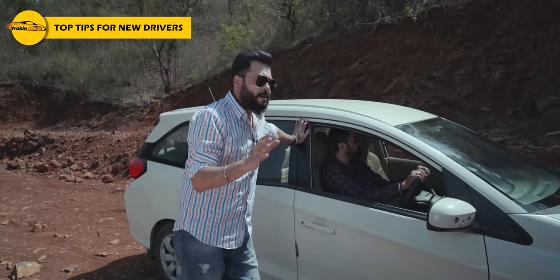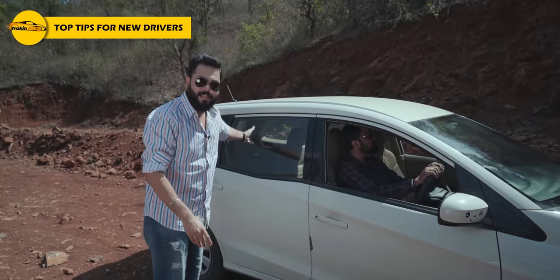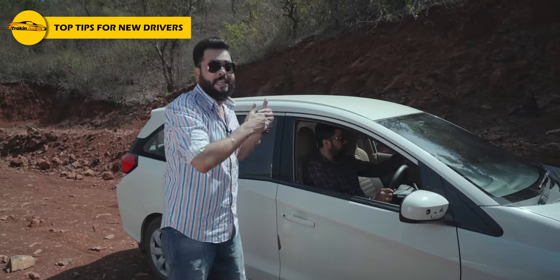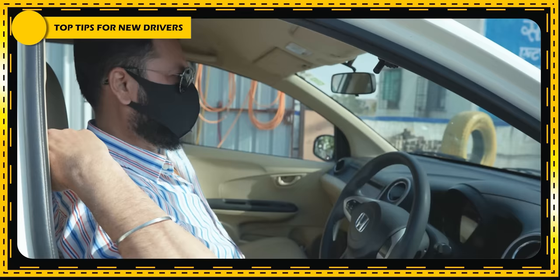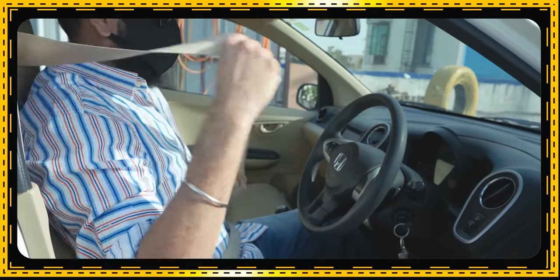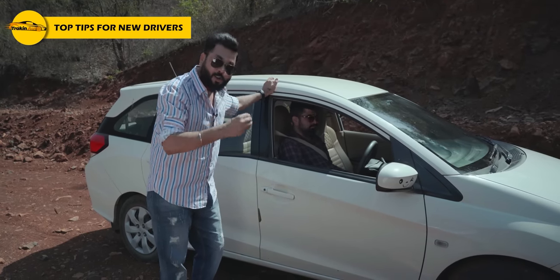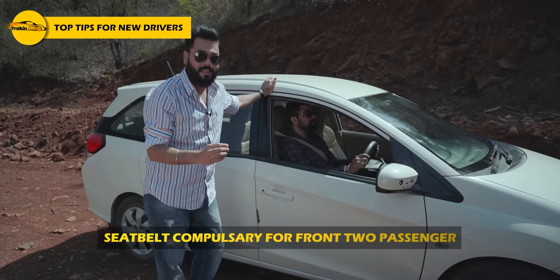When adjusting the rear view mirror, make sure the view is not obstructed — you should clearly see through it. Now mirrors are adjusted. Seat belt — yes, it is compulsory in India. It is very, very important. If there is a passenger, they also have to wear a seat belt. The driver and front passenger must wear seat belts compulsory.